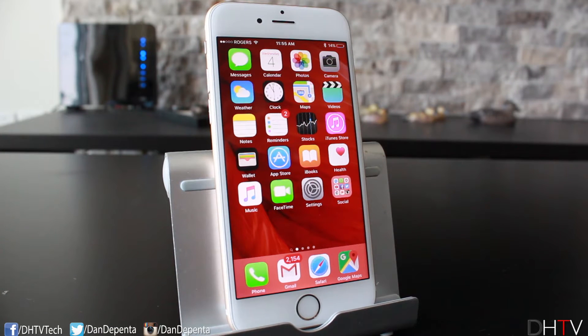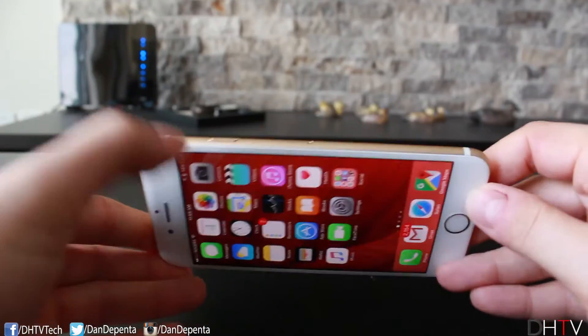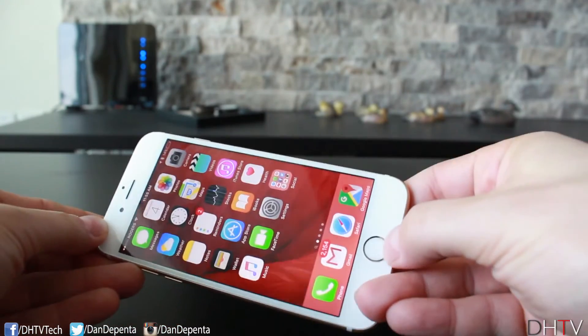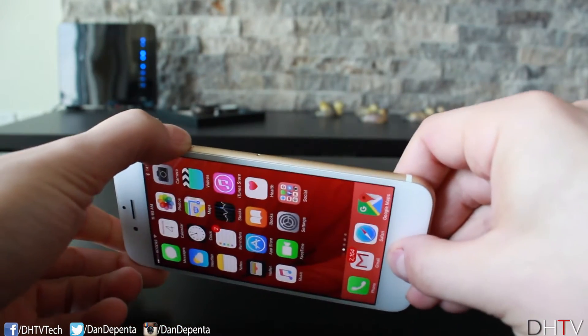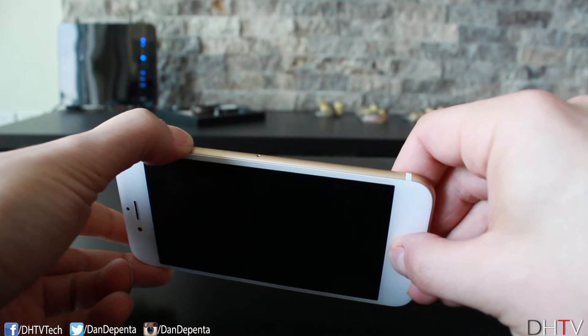The first thing we're going to try is a hard reset. The way you do this is very simple — you're going to hold your iPhone and press the power and home button at the same time until the iPhone powers down and then begins to power back on. You can see it's off now.